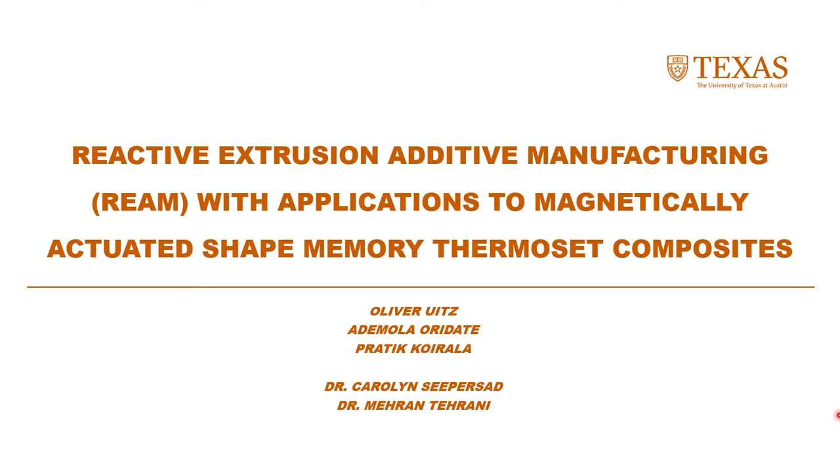My name is Oliver Oitz. I am part of Dr. Siprasad and Dr. Tarani's group. Today I'm going to be sharing with you research into reactive extrusion additive manufacturing, known by the acronym REAM, specifically with applications to magnetically actuated shape memory thermoset composites.